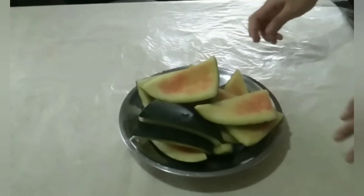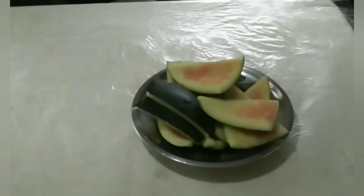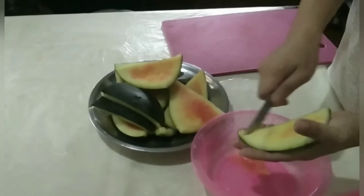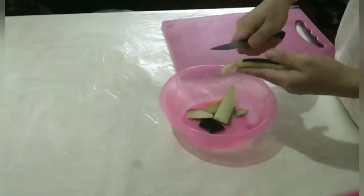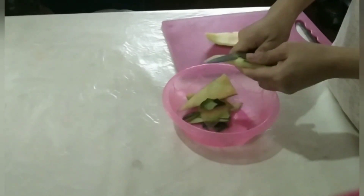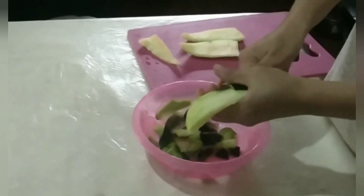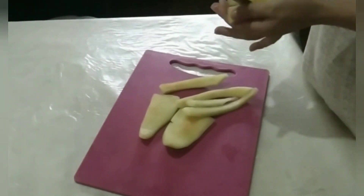If you have a fruit, we are going to have a lot of people. I'm going to take a look at this video.